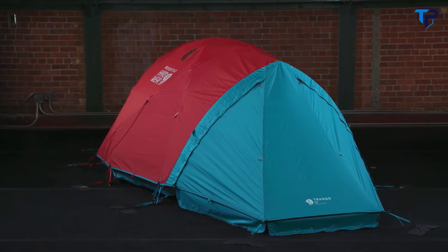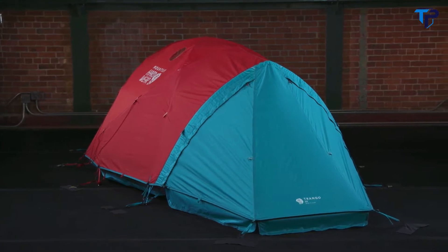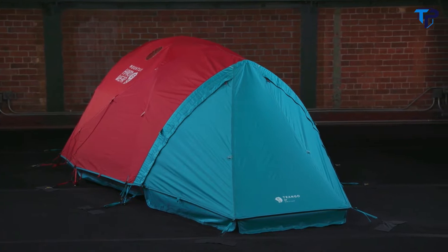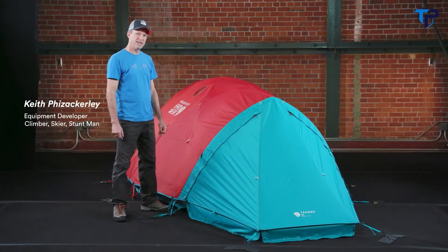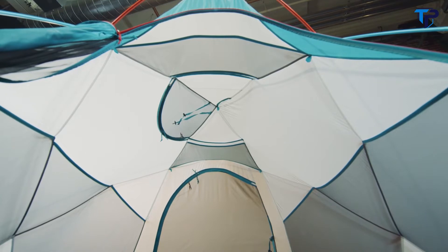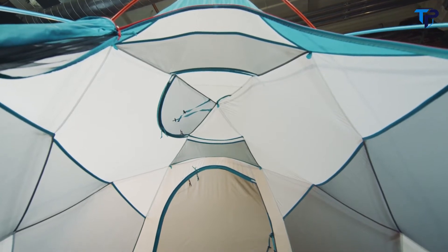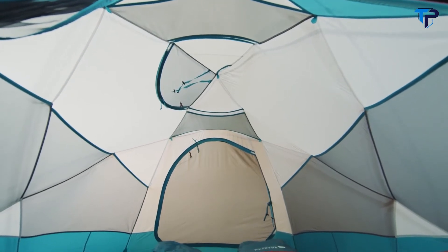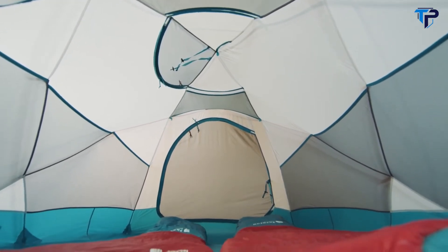This is the Trango four-season tent. It comes in two-, three-, and four-person sizes. This is the three-person size, which we're going to talk about today. The Trango tent is designed for base camp on the mountain. It's a full four-season tent design, and the Trango tents have been in our line for a long time — they're a classic for Mountain Hardwear, primarily designed as an extremely strong base camp tent.